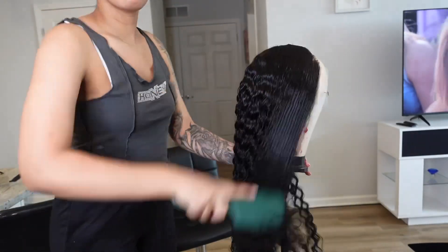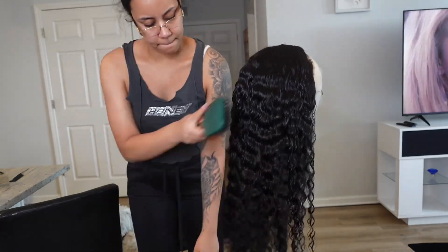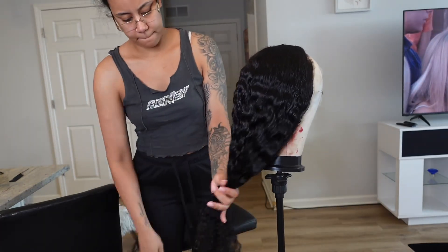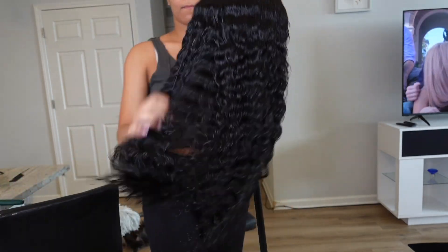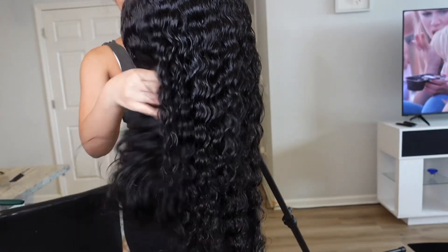Y'all, I am so tired right now because my sleeping schedule is all messed up. Yesterday I woke up at like freaking 6 PM, so I haven't slept since yesterday. I'm trying to stay up all night and all day and then go to sleep tonight.